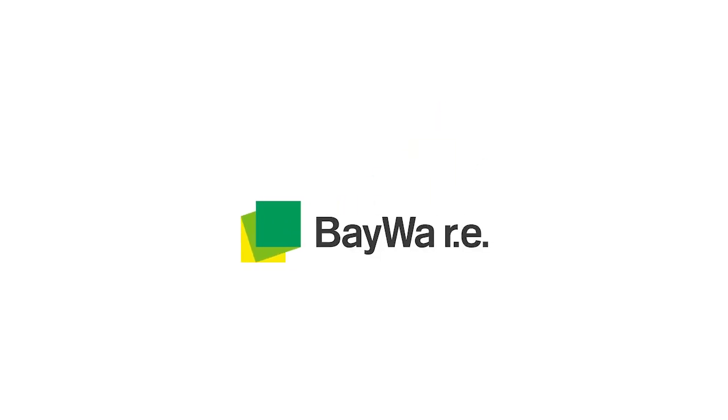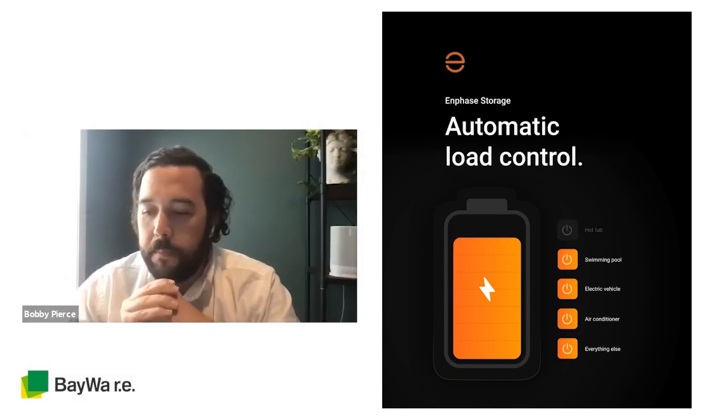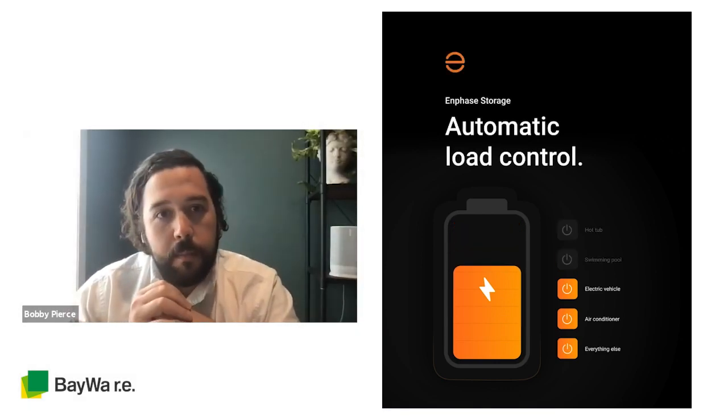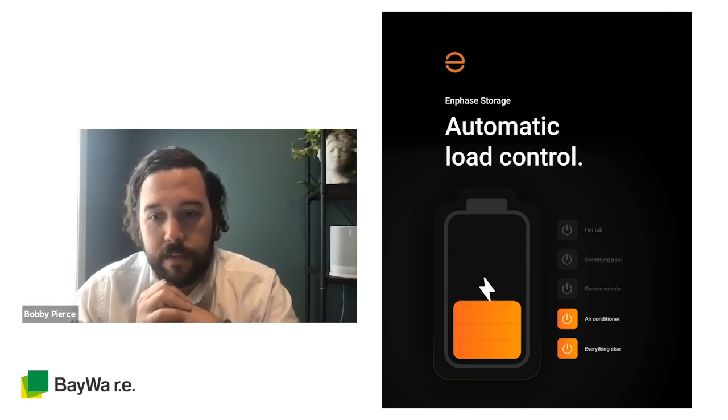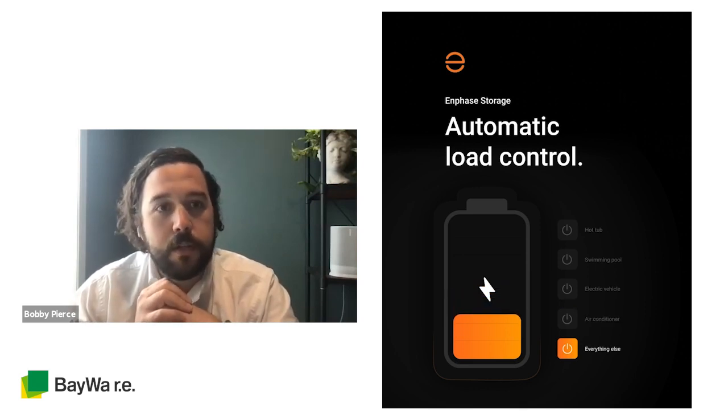Hey, Aaron. Thanks for having me on. The thing that we wanted to talk about today — we're pretty excited to have just rolled out new functionality with our storage product called Load Control. The basic idea is we want to make a product that is simple and fast to install for installers, and then give homeowners as much control over their energy as they could possibly want.